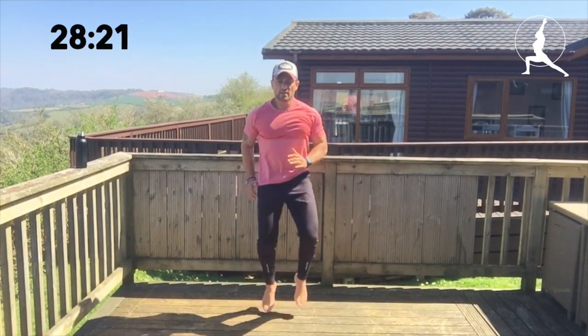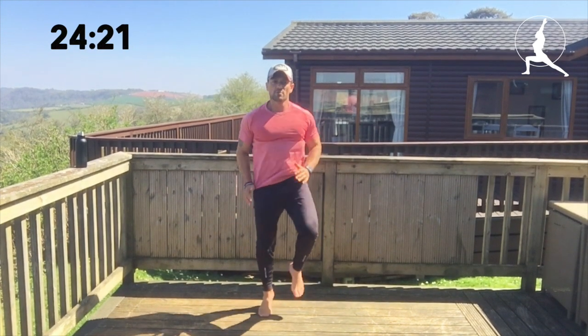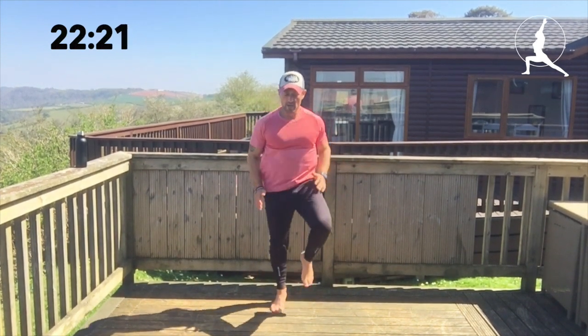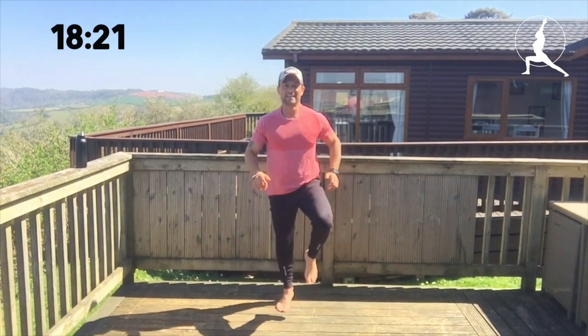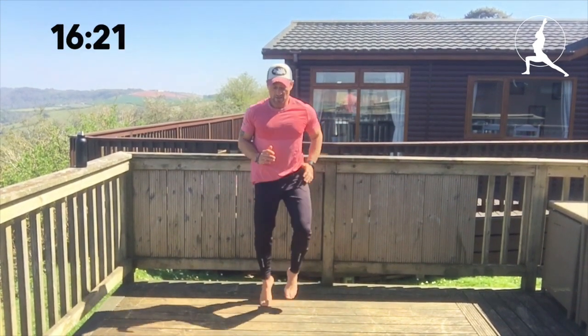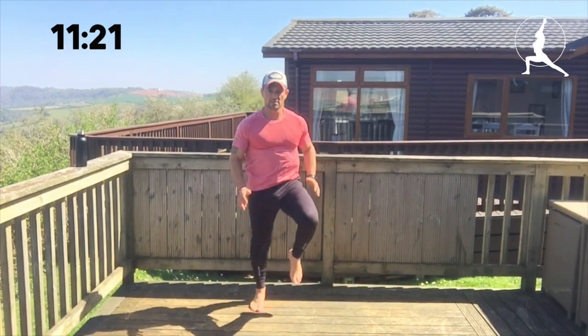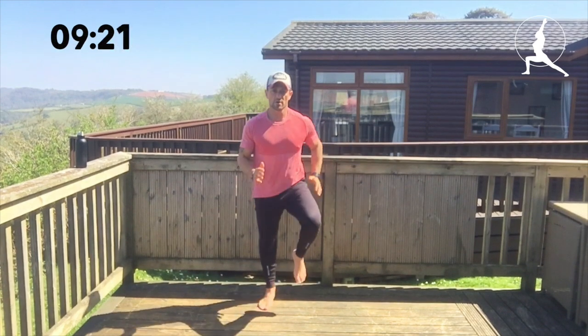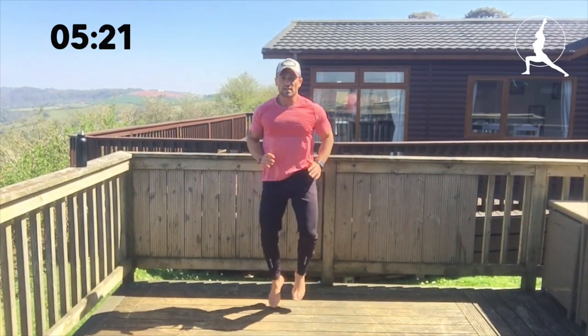It's 45 seconds full-on work time with only a 15 second break. Knees as high as you can — 10 seconds left — then straight into the mountain climbers next on the 15 second break.